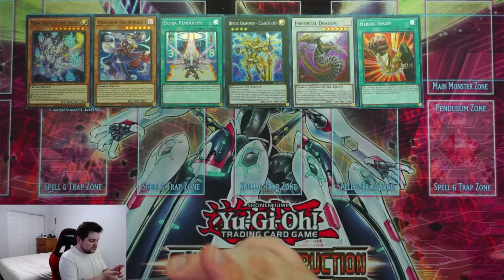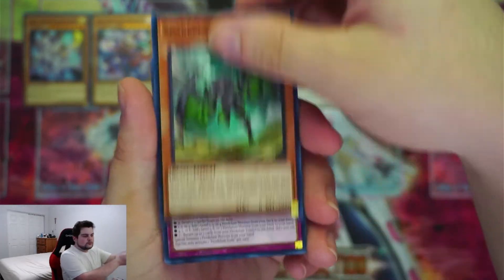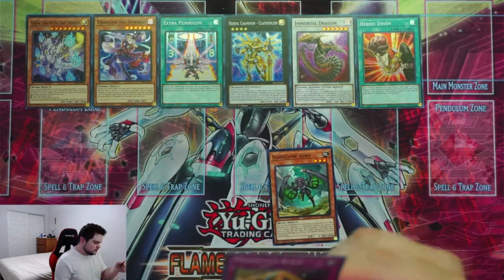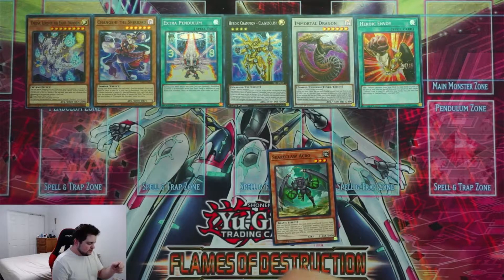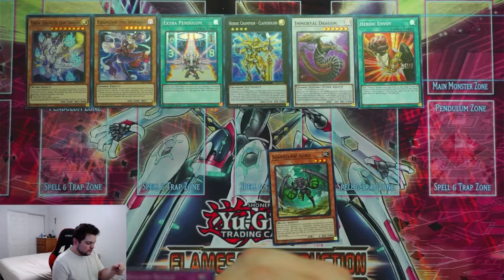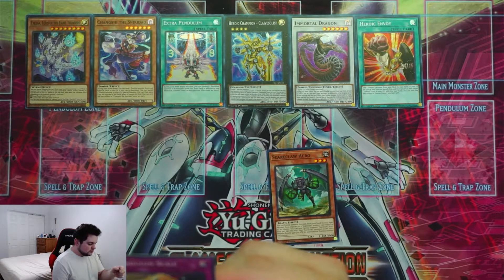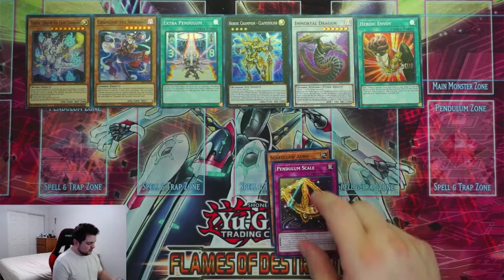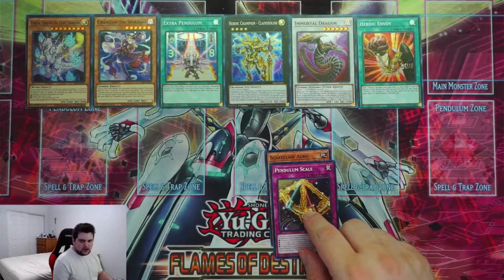Scareclaw Arco — it's a pendulum scale. If you have two monsters in your pendulum zones, apply effects based on the difference in their pendulum scales. Difference is zero: destroy two spells and traps on the field. One through three: add one level two, three, or four pendulum monster from your deck to your hand. Four through six: add one level five, six, or seven pendulum monster. Seven or more: return up to two cards from your pendulum zones to your hand, then special summon one pendulum monster from your hand. I could definitely see that being useful in an Odd-Eyes or Magician deck.